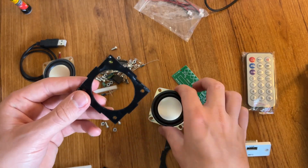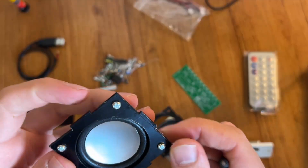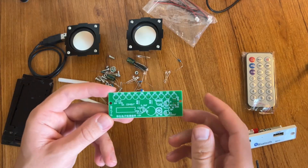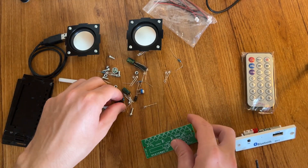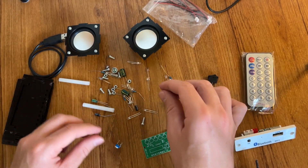Now we can connect the speaker together with this part. Now we can start assembling our disco part of the speaker. For this we take this board for soldering and we will use all these LEDs, resistors, chip, capacitors, and all other stuff.